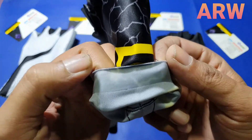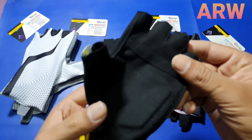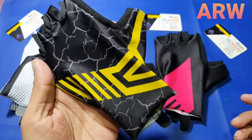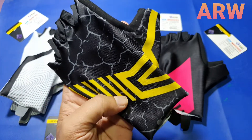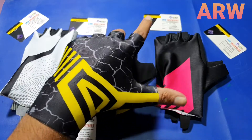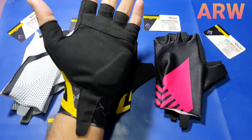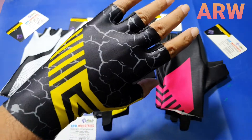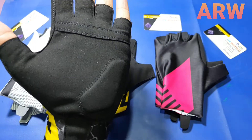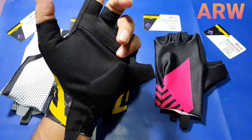Very comfortable looks, easy to wear cycling gloves, bike riding option. Beautiful design, absolutely perfect fitting — no loose, no tight. Wear like a second skin, it's very smooth, very beautiful gloves.